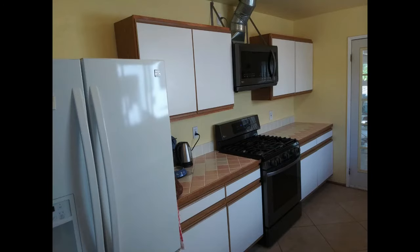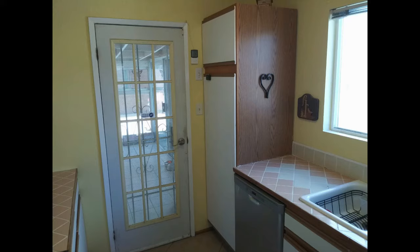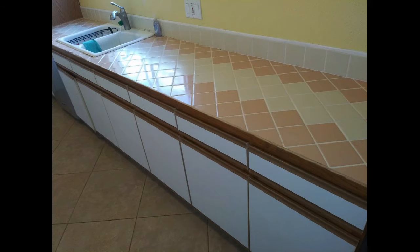Over the years we did replace the refrigerator, the range, and also installed a hood vent microwave above the range. Even the dishwasher was replaced at some point. After 25 years, though, we had had enough and the decision was made to finally replace the kitchen cabinets and countertops.